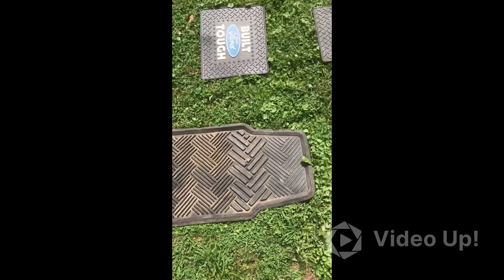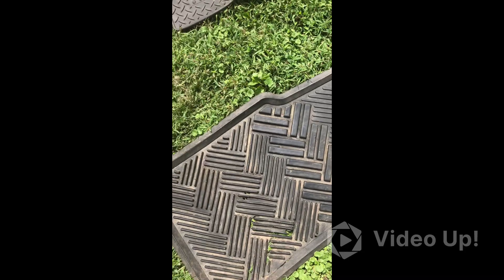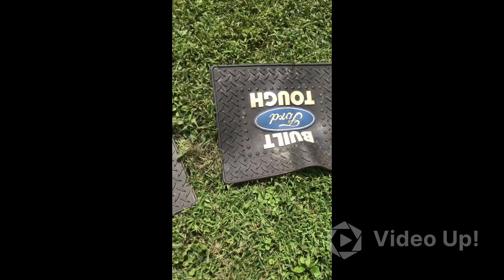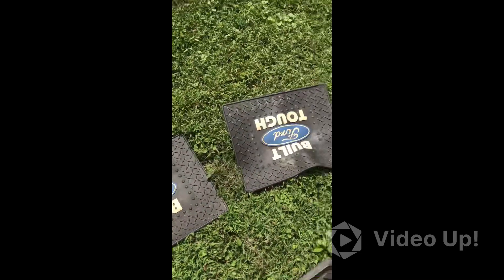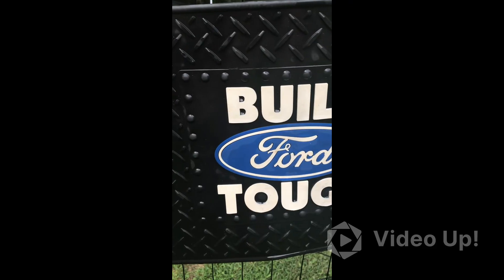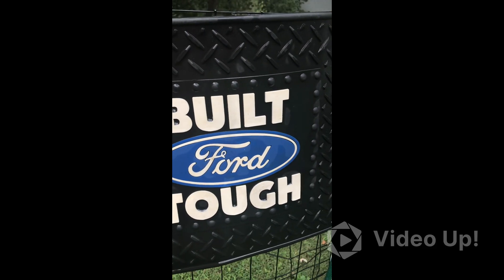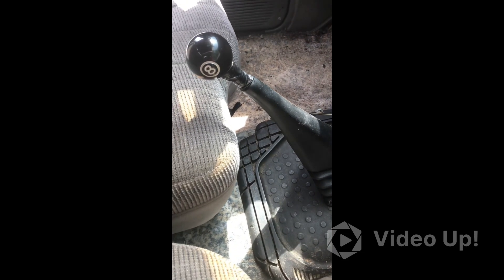Here's the old floor mats — they're all torn up. Here are the ones we're going to put in. It's getting cleaned up, pretty much what it looked like when I first started, and this is what it looks like now.